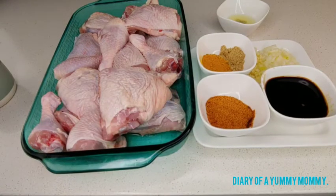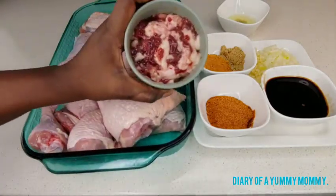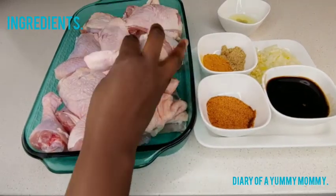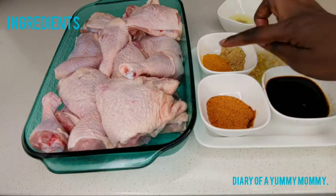First we season the chicken, but before that we make sure we clean it really good. That's about eight chicken legs that I've cut into two. I get all that yucky stuff — the fat, the blood clot — you don't want to eat all of that. You need one tablespoon of turmeric, one tablespoon of seasoning sauce, four tablespoons of oyster sauce.